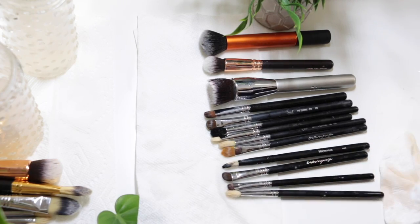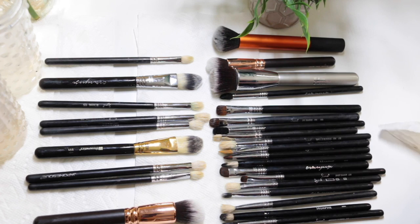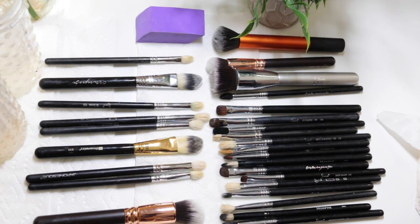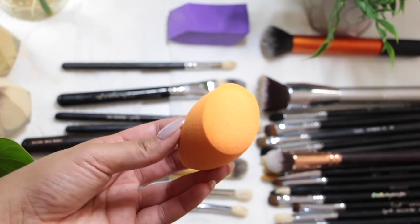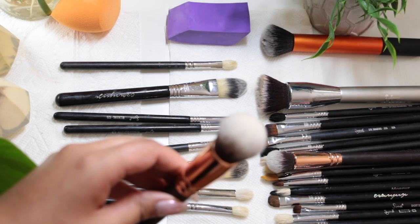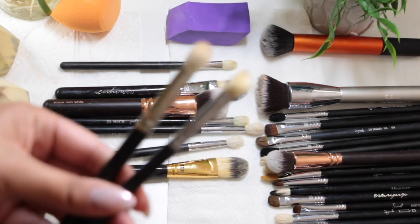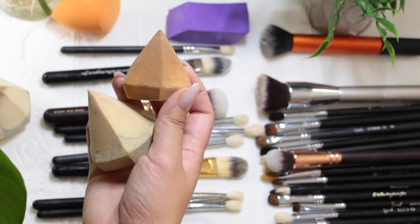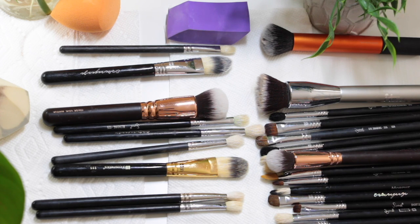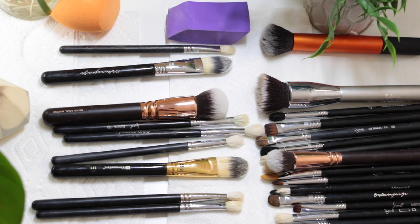This whole process took me maybe five to ten minutes at the most, including filming. It's now something I should be doing more often because it's so quick. You can leave the brushes overnight to dry, or just a few hours depending on how fast they dry in your home. Look how clean the sponges are — they haven't lost any shape. The bristles look really nice, soft, and conditioned — not stiff or falling apart. Hopefully you guys try this out. Let me know your favorite method in the comments, and don't forget to like, share, and subscribe!